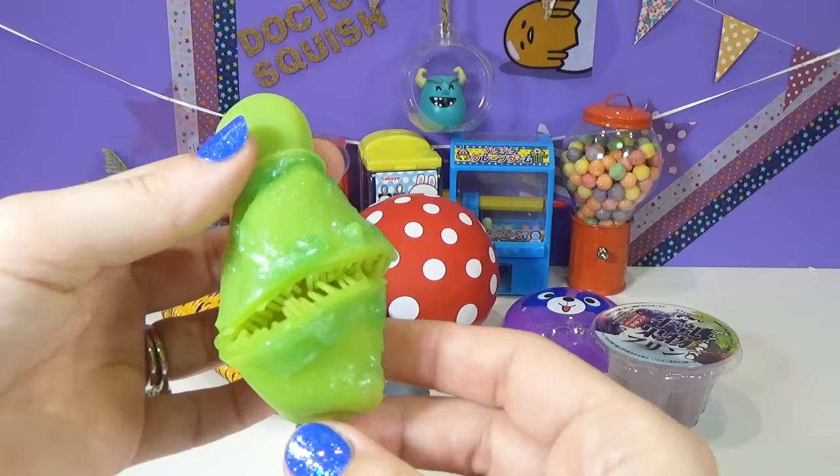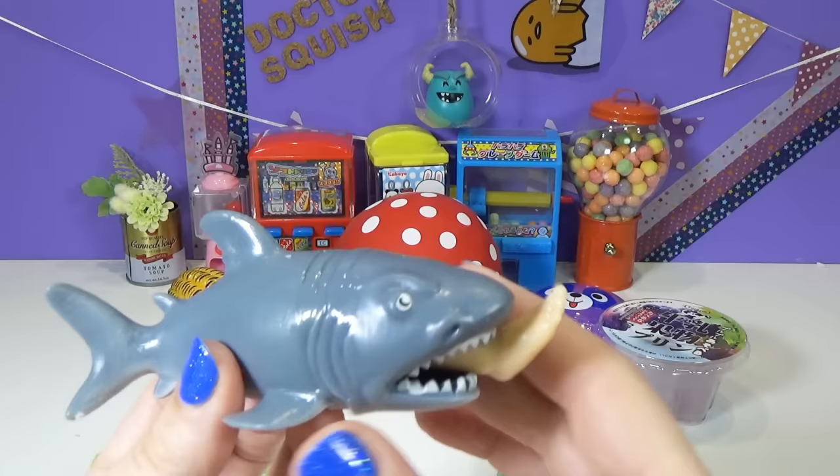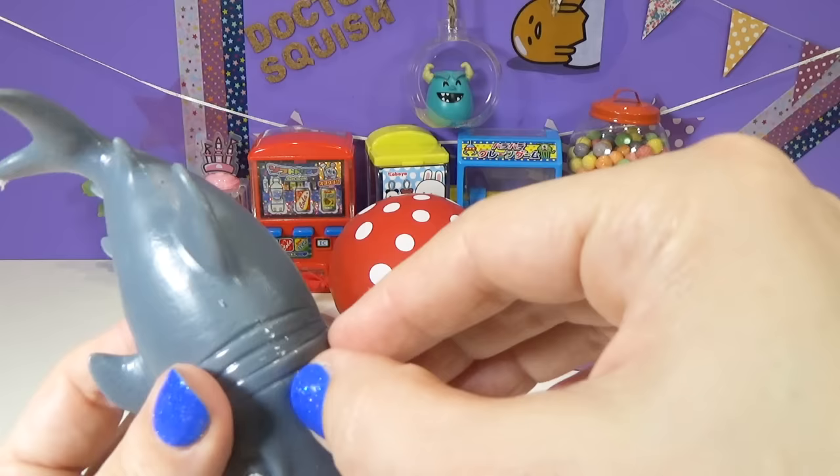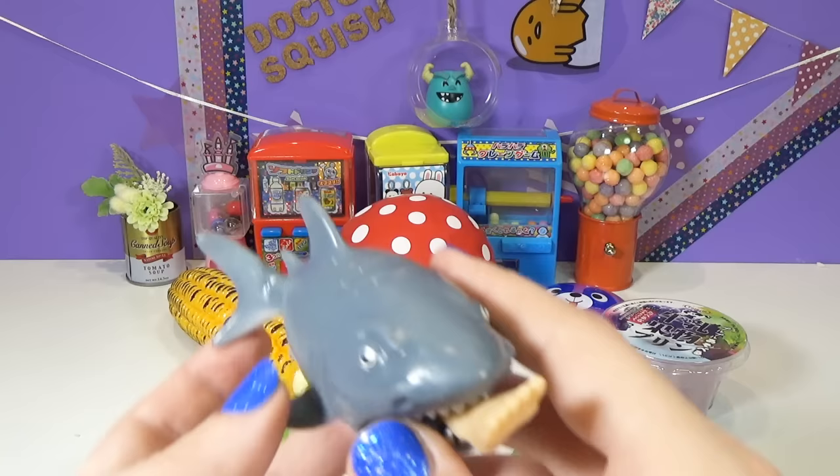Oh my gosh, he looks like a mouth with teeth! This is one of my favorite squishies I have ever seen. Papa Squish brought me this squishy - he got it in Tokyo when he went on a day trip, and it is so funny. It's a shark! If you watch my show, then you know Papa Squish is afraid of sharks. Don't tell anybody though.